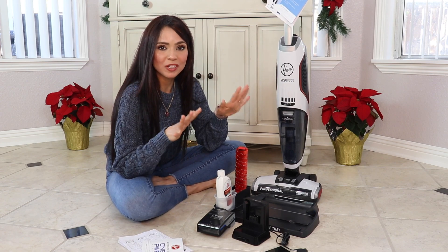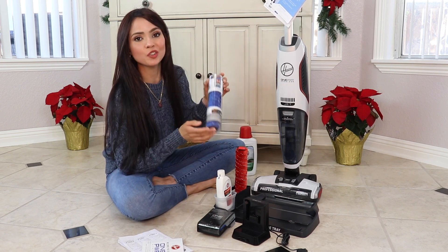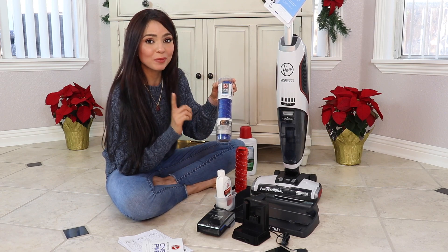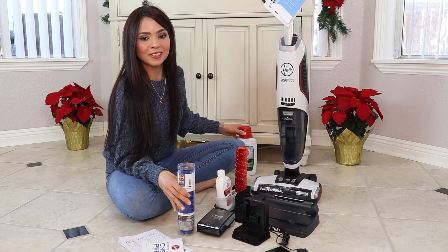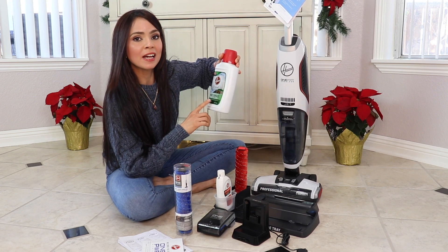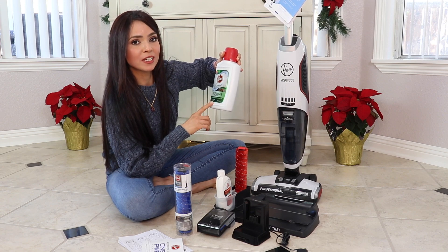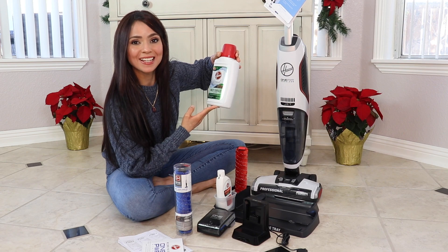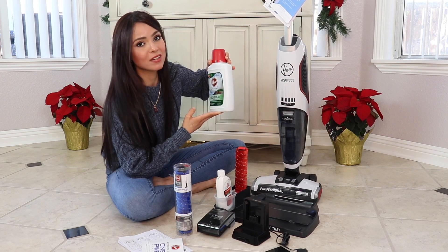I also got an extra roller — also the multi-purpose roller brush, in blue — and a 32-ounce multi-surface cleaner in the citrus blossom scent. I really liked it; it smells amazing.